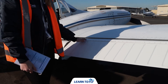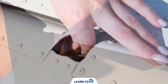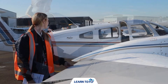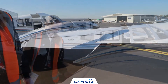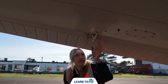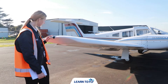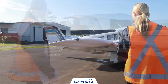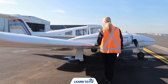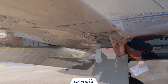We can now continue along to the aileron, checking that the hinge has a small amount of movement and then gently lifting the aileron up and down. As we lift the right aileron up we want to ensure that the left aileron goes down and vice versa. We then check any static wicks and the underside for hinges or bolts, ensuring there's no damage. Once done, we move around the wing tip running our hand along the surface ensuring it's smooth with no chips or cracks, and also check the underside of the wing for any structural damage. This is also our tie-down point where we would remove any tie-down if attached.